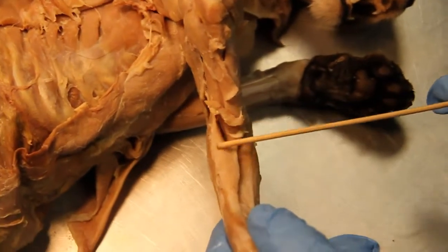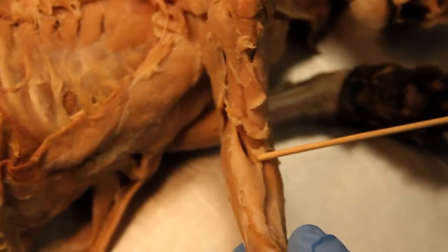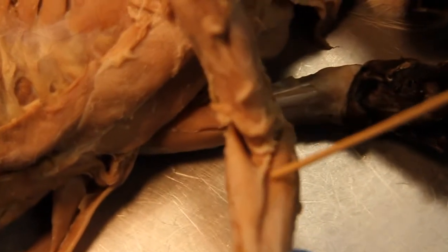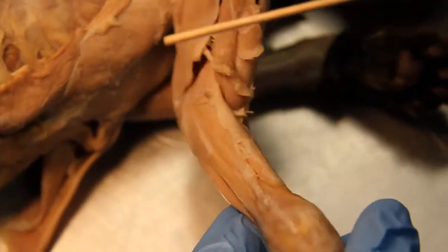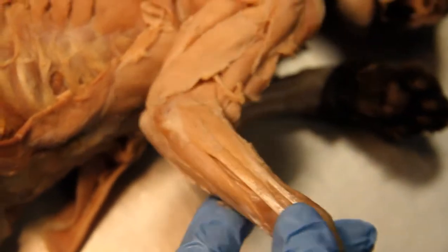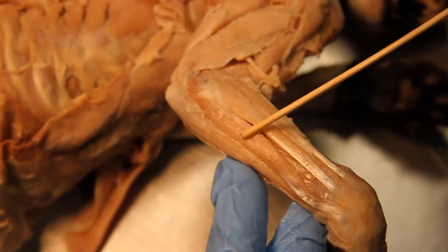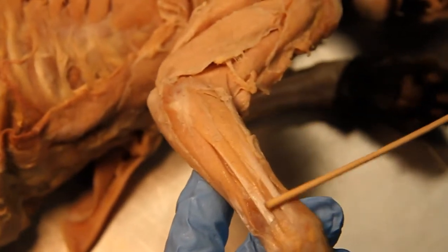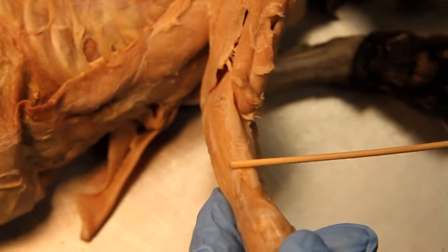We have the brachioradialis. The pronator teres. Which part is that exactly? The pronator teres — right there. Now in comparison to the last one, the brachioradialis is right there. And so here we have the extensor carpi ulnaris, the digitorum longus, and then we have the extensor carpi radialis.